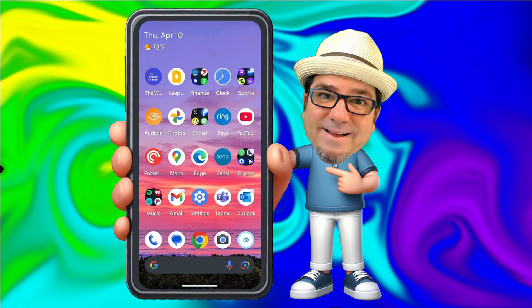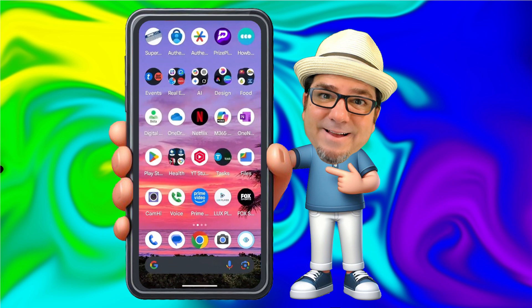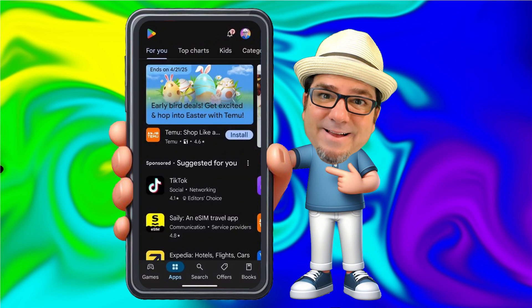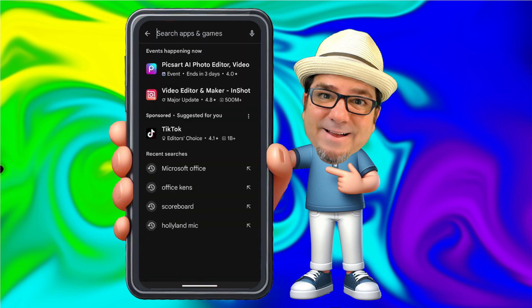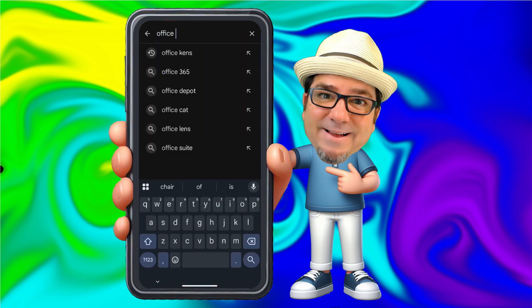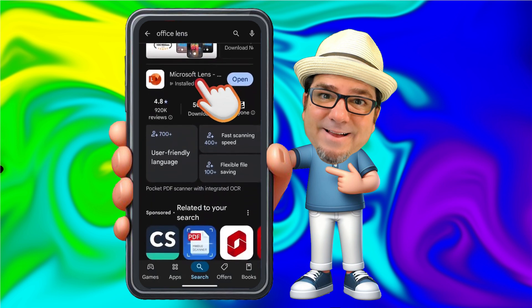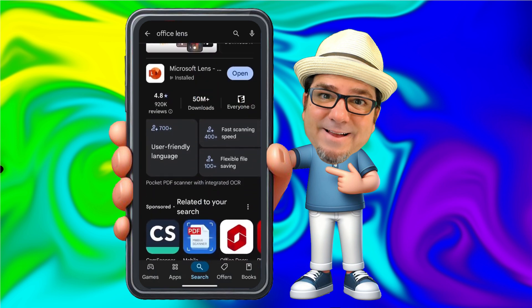Let's check it out. The first thing we're going to want to do is download the Office Lens app. Go to your app store — in my case, I'm on the Play Store — and search for Office Lens. Here it is. It's called Microsoft Lens, and you'll notice that I have already installed the app.